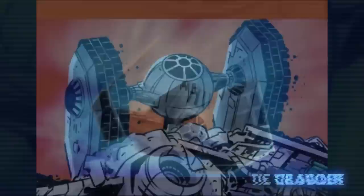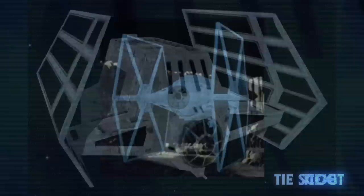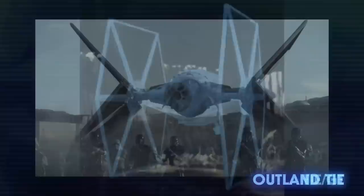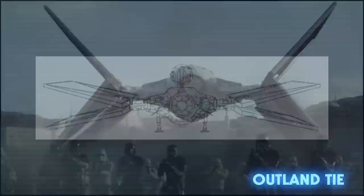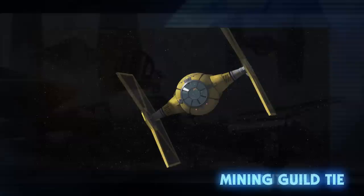A TIE Scout was mentioned in the book Alphabet Squadron, but it's currently unknown if it shares the same design as the Legends starfighter of the same name pictured here. It was used for reconnaissance missions. Likewise, the canon reference book Complete Vehicles mentions the TIE GT, another Legends fighter, but it provides no picture, so it likely looks the same. The GT was a precursor to the TIE Bomber. The Outland TIE has only been seen once so far, flown by Moff Gideon during The Mandalorian. Its wings had the ability to fold in half, similar to the TIE Advanced V1 used by Imperial Inquisitors. It was based off of concept art for The Force Awakens, so it's possible the Outland TIE could be a step in between the Imperial and First Order models.